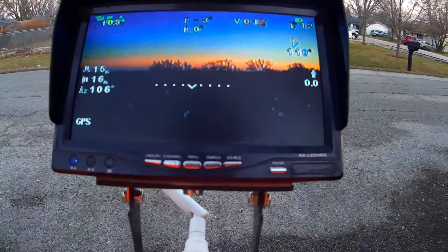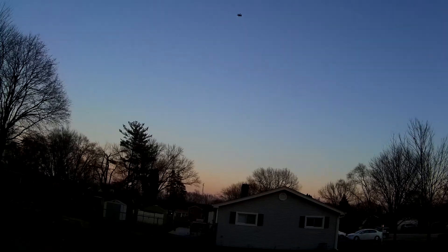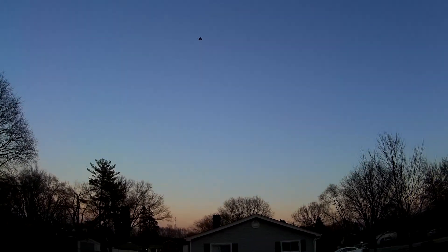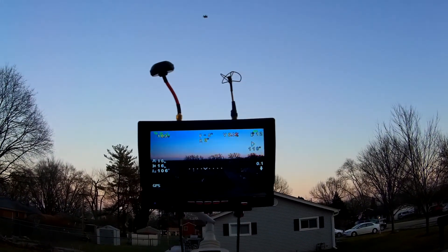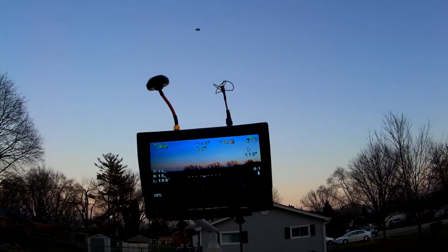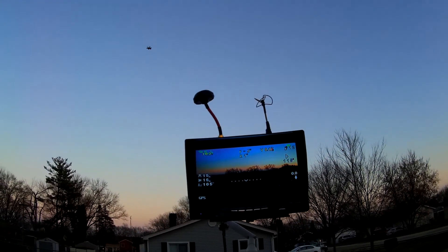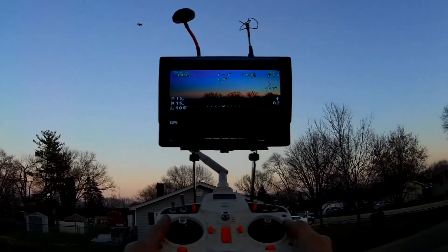Hey guys, Skip here. It's Saturday, just outside my house. I've got the Spyder Hex up in the air and I'm testing out some batteries from Power Hobby. In this one right here, I've got the 5200 3S battery — it's about the same size as the 3300 that I've been using, just a little bit heavier.